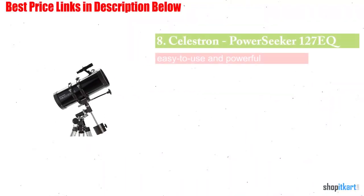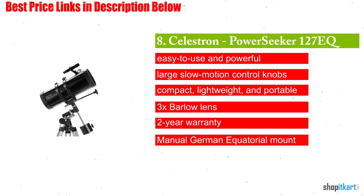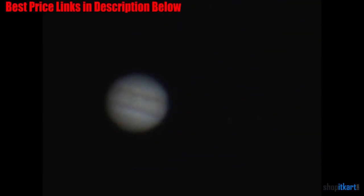Next on our list is the Celestron PowerSeeker 127EQ Telescope. Celestron PowerSeeker telescopes are a great way to open up the wonders of the universe to the aspiring astronomer. The package includes the SkyLevel 1 Planetarium software with a 10,000 object database and enhanced images. It offers a slightly larger aperture without breaking the bank.